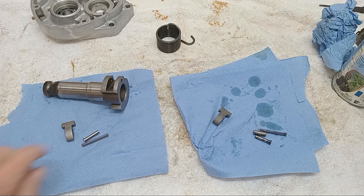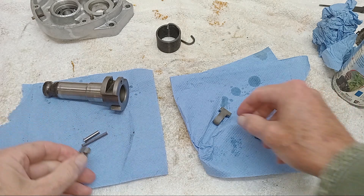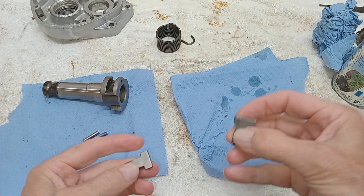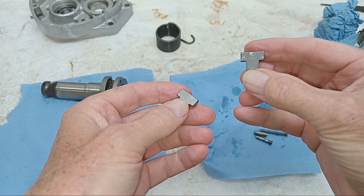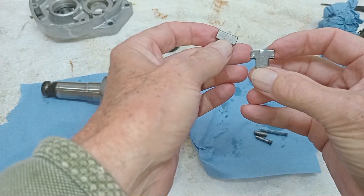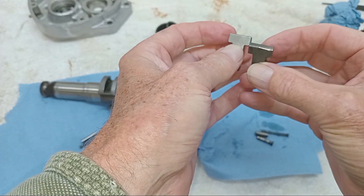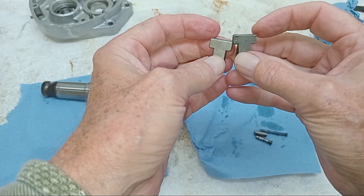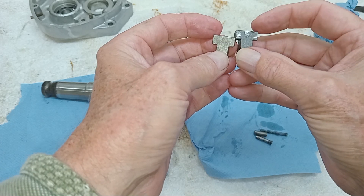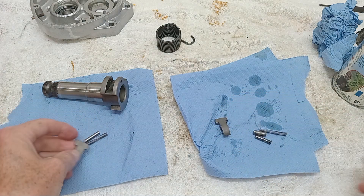So we're turning our attention to the kickstart, and what we're going to do is change the pawl on the kickstart. There's the original on the right — you can see that it's worn. This top corner here, this top edge, is what engages with the first gear on the layshaft to kick the bike over. So as a matter of course we're changing that.